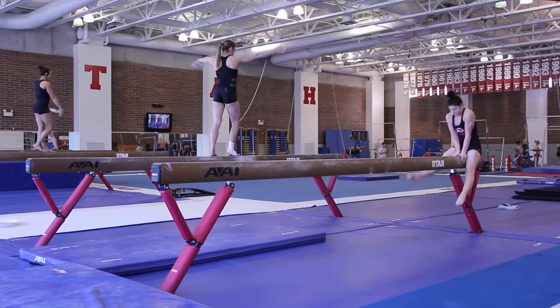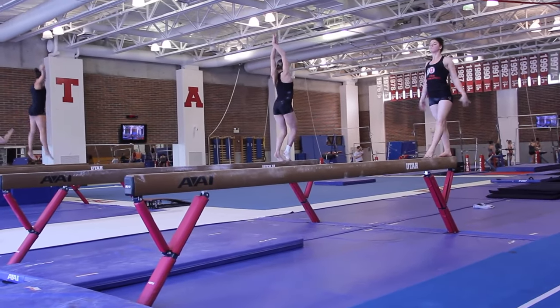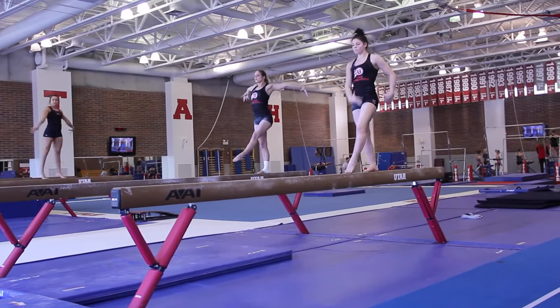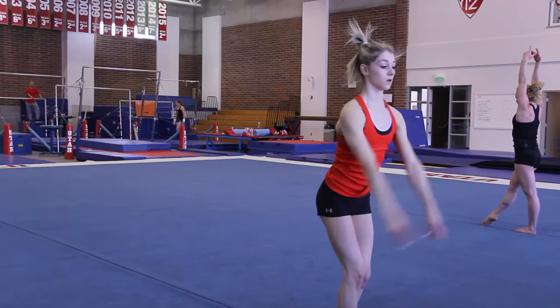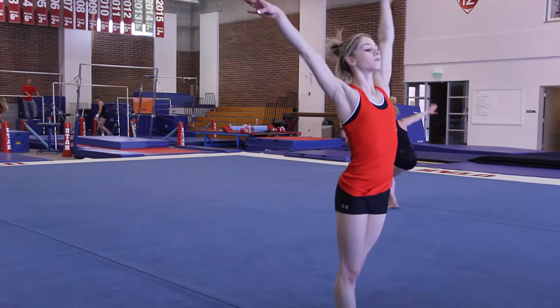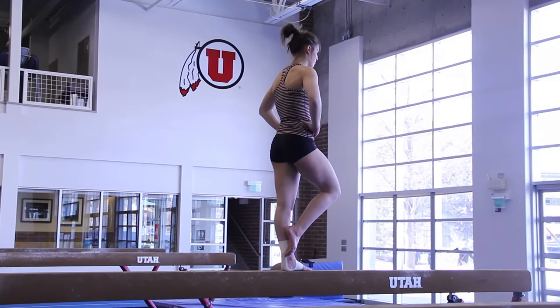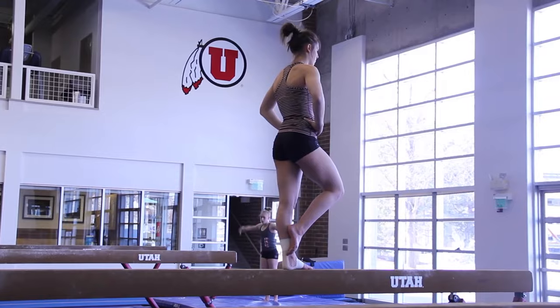Then we did dance throughs, really working on full credit leaps and jumps, really focusing on the presentation and the landings. And then we did acro routines, so they did all their flipping skills where they had to absolutely nail it and command the landing. And then we went back and worked on sticking dismounts. It's kind of that time of year where we're starting on that, so just the little things and the details now.